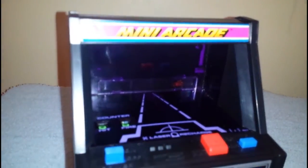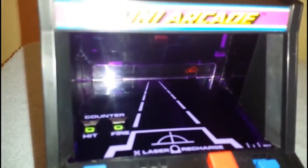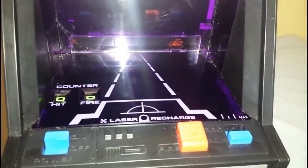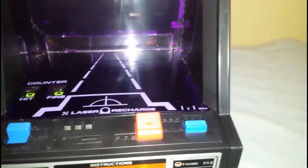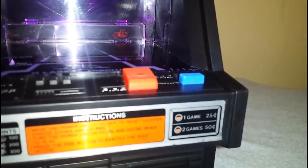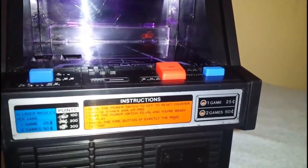I mean look at the design of it — it's fantastic. I love the little ashtray there on the control panel. Hit and fire counters: how many shots you've taken, how many hits you've actually managed to achieve. You've got the on/off switch which is power, the fire button which is your only real true control, and the pro and amateur switch.